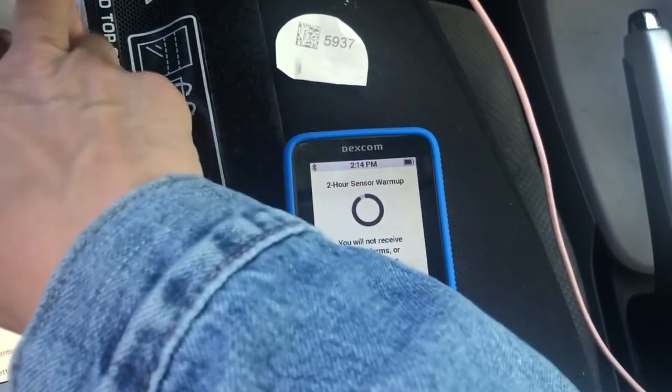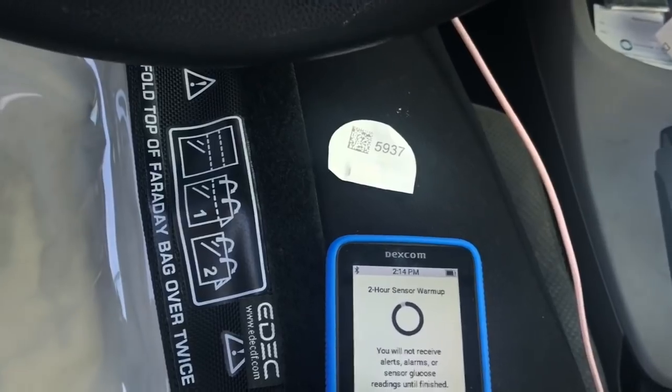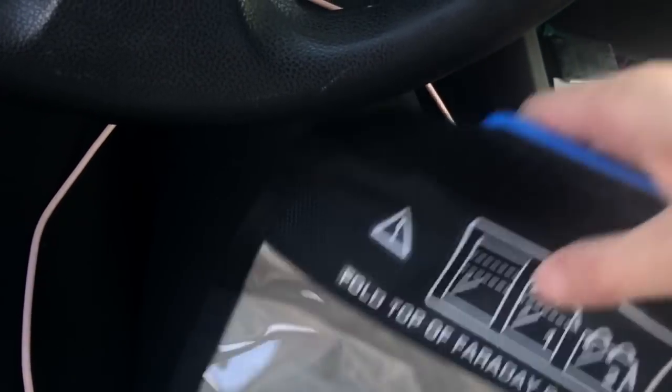So now it's doing the warm-up, and this will continue to read blood glucose readings the whole time. So we can put that aside, and now we need to either put this in a microwave, put it far in the backyard, or if you have a Faraday bag, you can put it in a Faraday bag to block the signals.